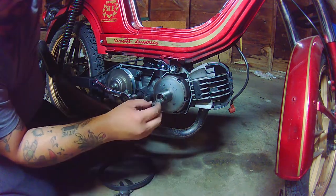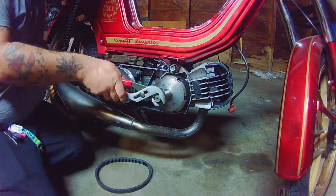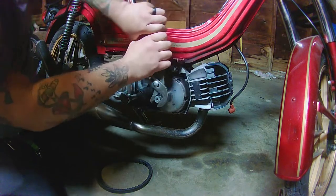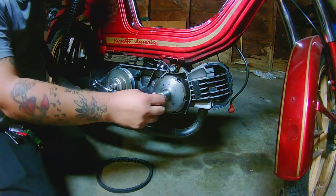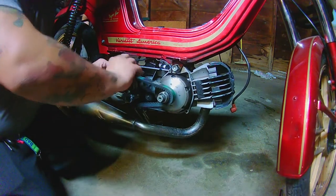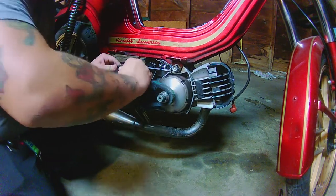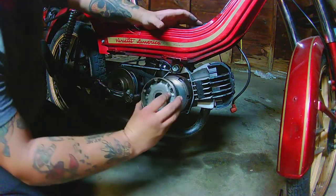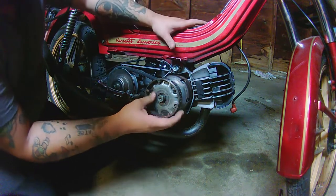Get everything in there and put your nut back on. I've got the piston stop in still so I'm just tightening it down with the channel locks. Once that's tight, put your bell back together. Now keep in mind — with the one-way bearing in there, if you put the belt on counter-clockwise it's going to engage the engine and move your back wheel.